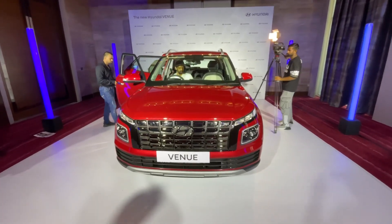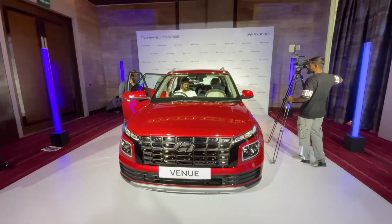Hello friends, welcome to all of you. This is the 2022 Hyundai Venue Facelift, which is launched in the Indian market today.